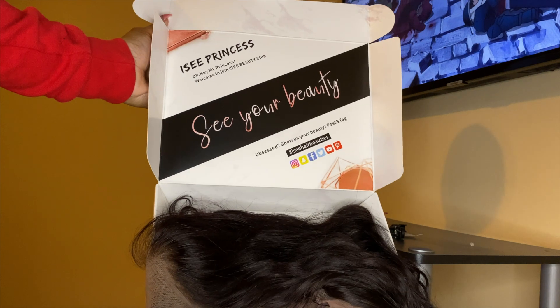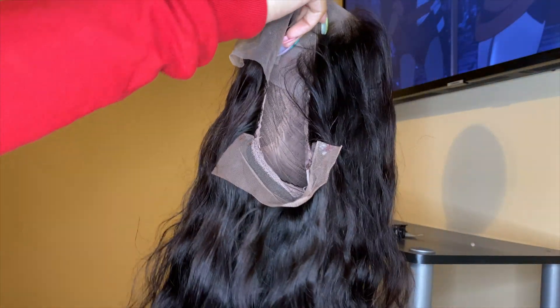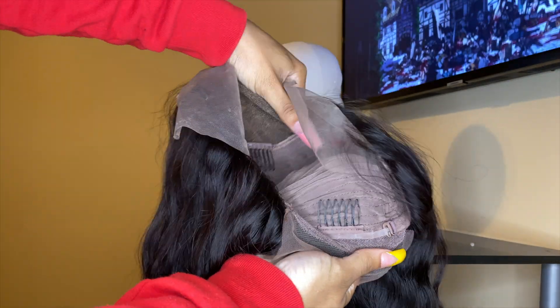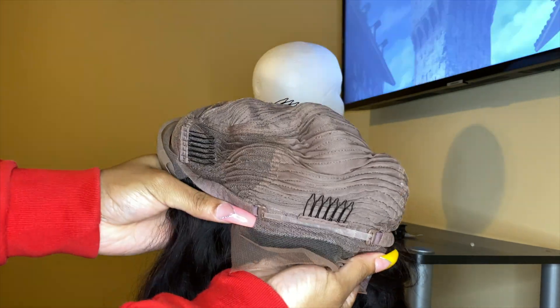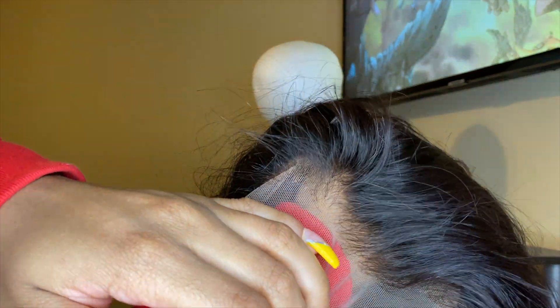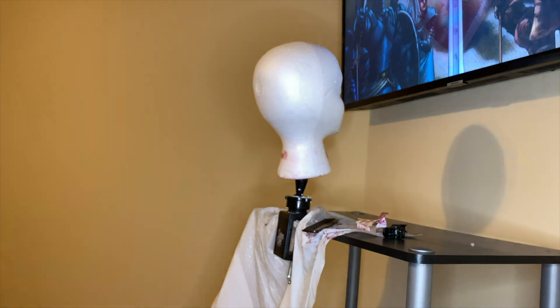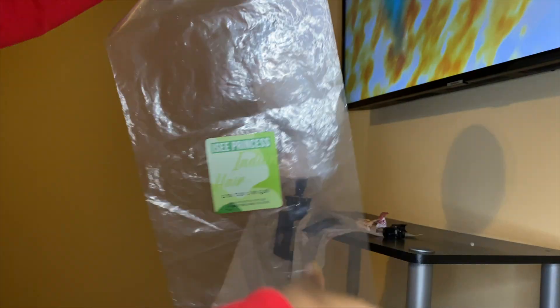Once you open the box there is a little message on top with more social media from them. The wig did not come in the box like this — I already took it out — but it's a beautiful body wave wig. It has four clips on the inside: one at the bottom, one at the top, and one on each side. There's also an adjustable strap in the back, and the lace comes natural and pre-plucked. I do pluck a little bit extra, but it's already done for you if you like.